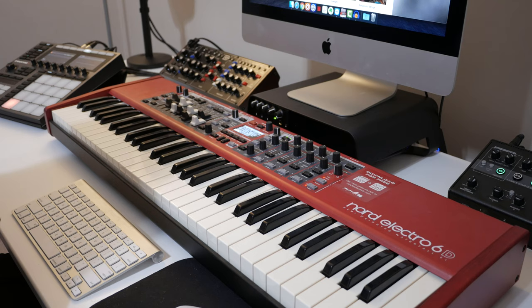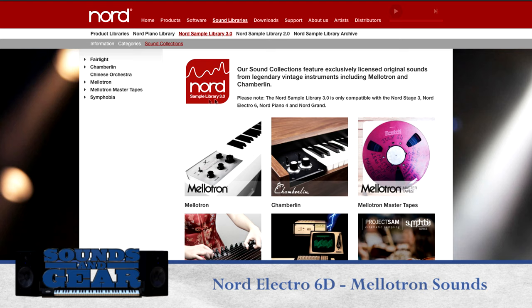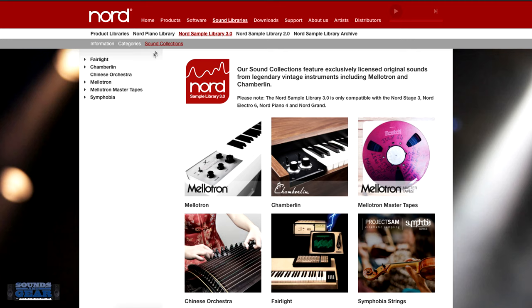Hey, what's up, this is St. Joe's soundsofgear.com here with the Nord Electro 6D. In this video I want to show you the Mellotron sounds that you can put on here. If you have anything compatible with the Nord sample library, you can go to sound collections and they have actual collections from specific partners — actual Mellotron, Chamberlain, Mellotron Mastertapes, Fairlight, Symphobia.